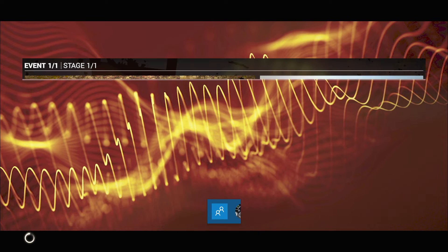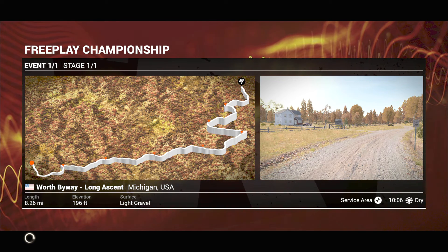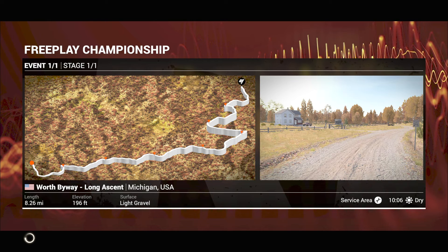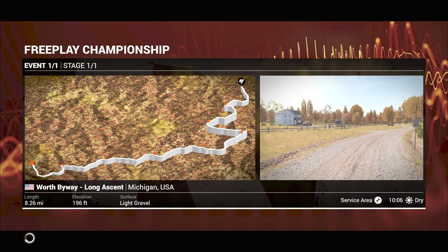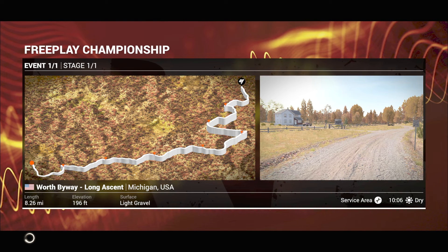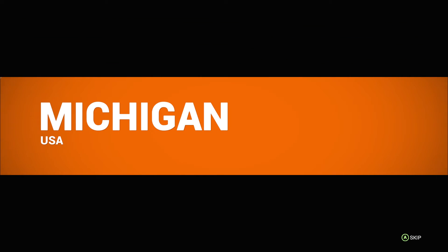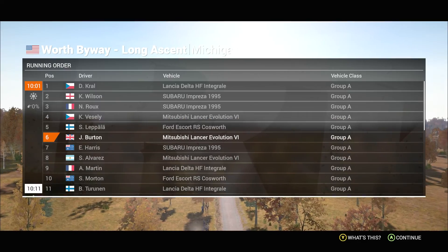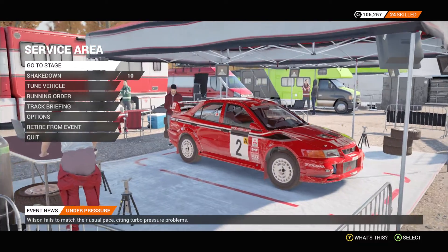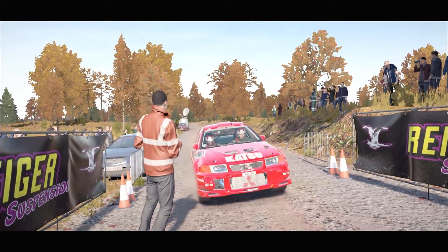Thank you. We have one or two sections in here after the wrecking, so just take care.